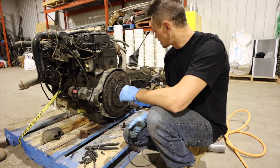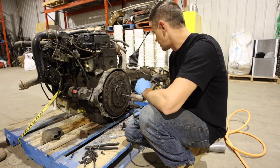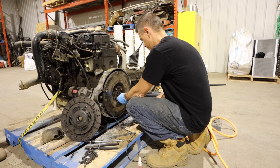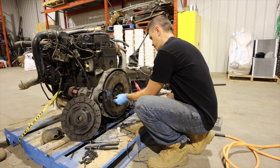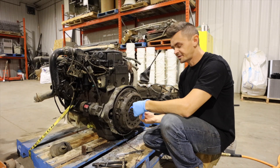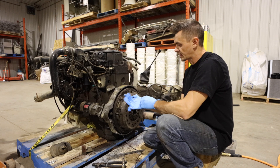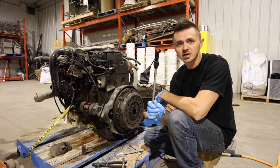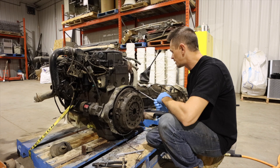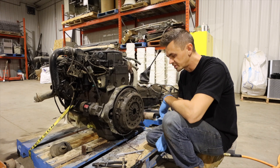We got our makeshift clutch alignment tool. I'm going to take it off and put Loctite on all the bolts on the flywheel. My battery died on that last bit, but the fancy clutch alignment tool worked not bad — we'll see when we get the transmission bolted up. We tightened down the pressure plate bolts and now we're just going to torque them to spec.